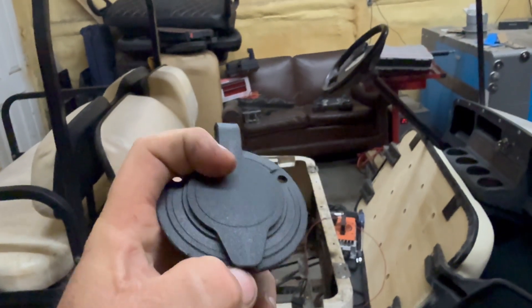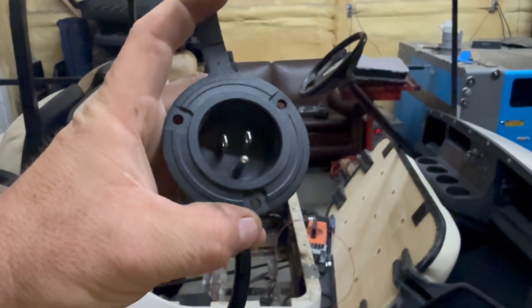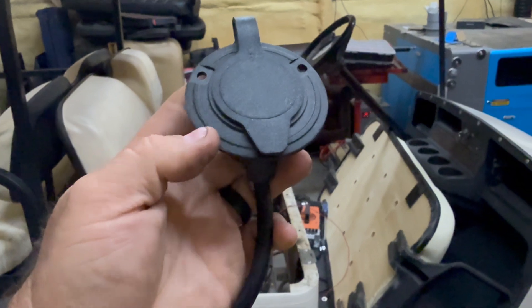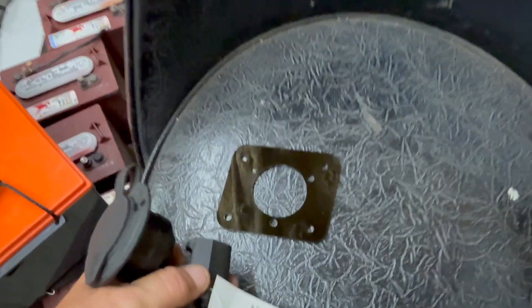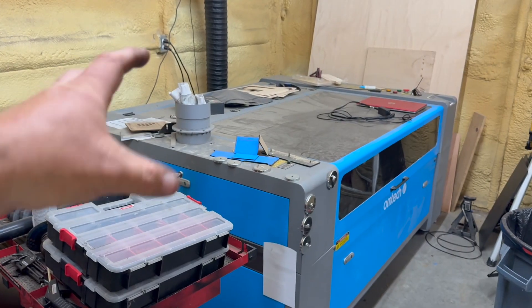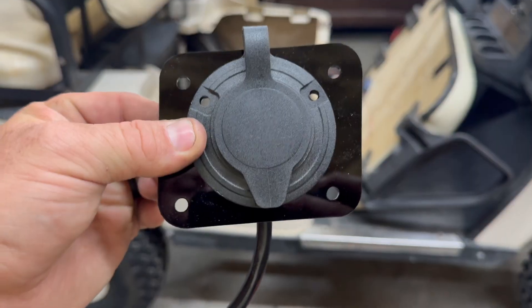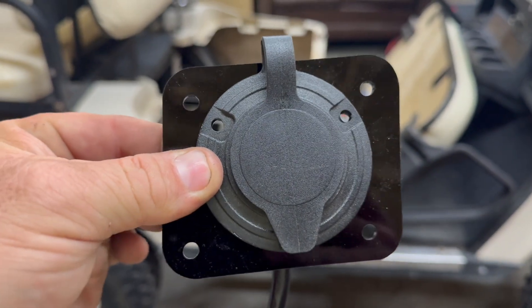These are the 110 volt AC port adapters I use now. I've been finding these for less than $10. I'll put a link to them in the video description as well where you can get them. They are designed to fit directly on this plate, and then the plate goes on the body of the golf cart.